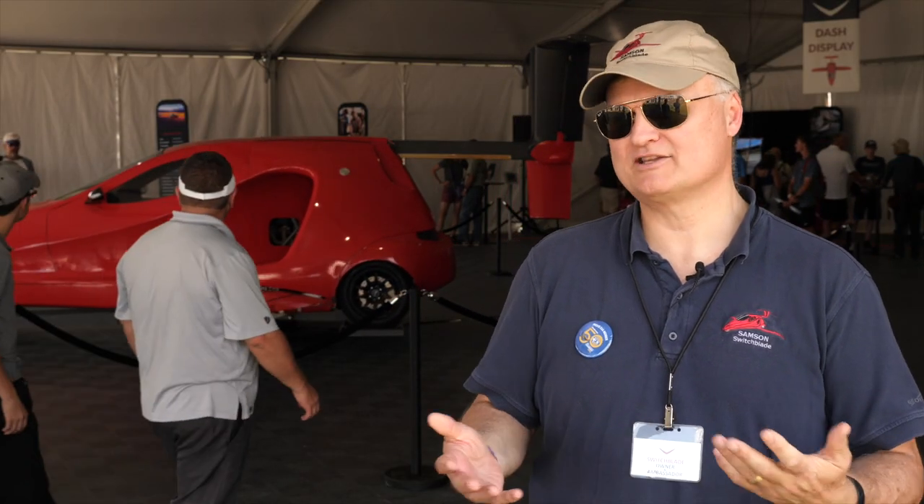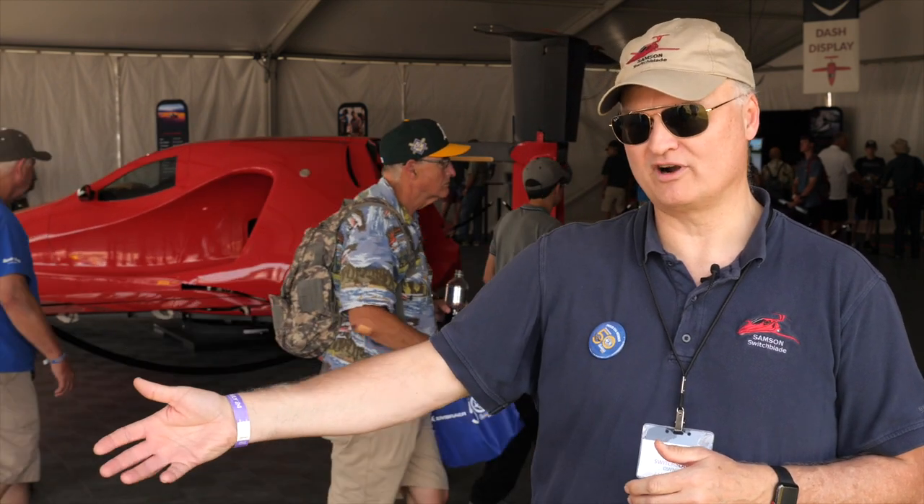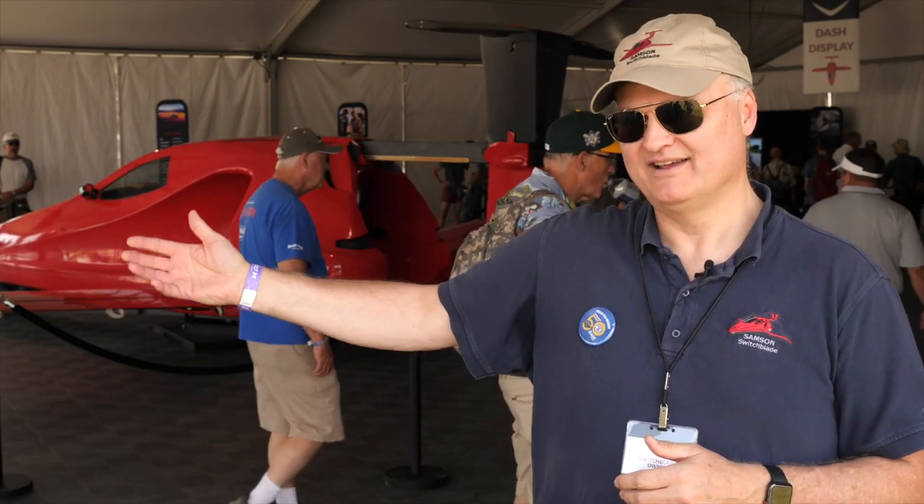It's going to be a great machine for a lot of people — one of those machines that kind of does it all. There are 20-some-odd thousand airports in the United States. You can get to pretty much anywhere you want to go and then get off from the airport and finish that commute as a vehicle. How simple is that in terms of the freedom it brings you to get around this country?